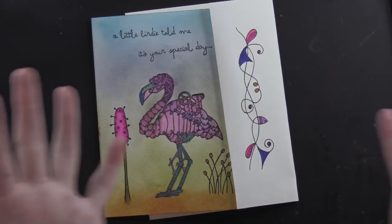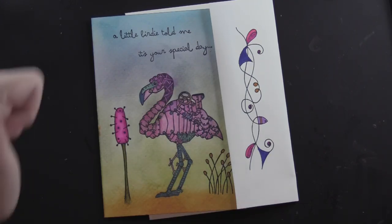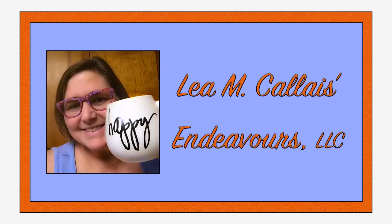And now you have Pink Flamingo Friday — we've got it done! A little birdie told me it's your special day. Glad you could join me. Give me a thumbs up and subscribe to my channel!